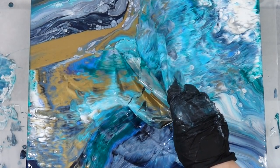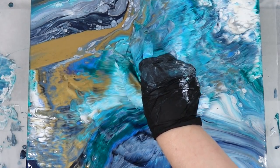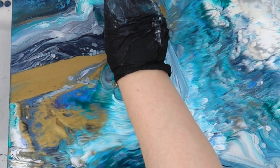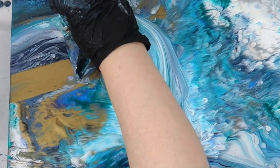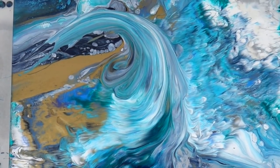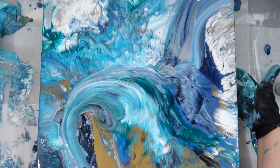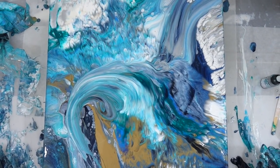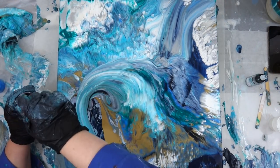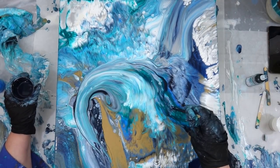I gather the plastic wrap all up in the center and then I twist it. Then I'm very careful about the way I remove it because it's going to drag the paint. I knew immediately I was going to like it because I'd done another one like that with the same kind of movement, and now it looks like a wave crashing and I'm loving that look. I also know it'll continue to shine because of the metallics in there.